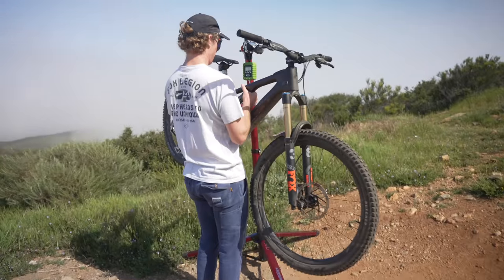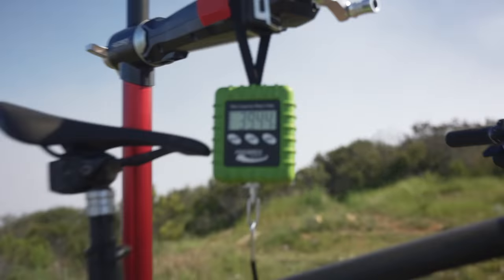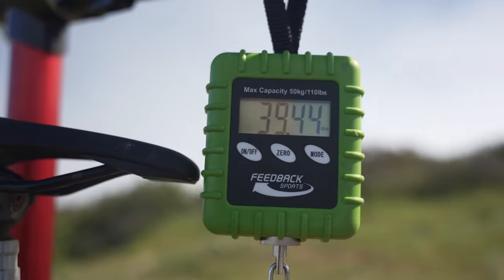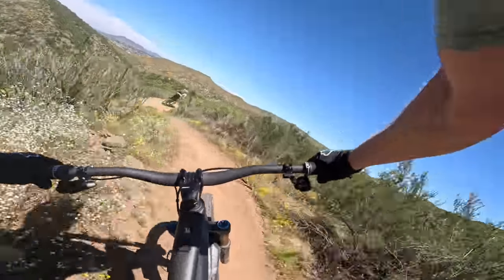Even though weight wasn't Specialized's first priority when developing the bike, the Levo SL Gen 2 is still impressively light, with our size-large S-Works build tipping the scales at just 39.4 pounds. After a three-day press camp and two additional rides on our home trails, let's jump into some on-trail highlights of the new Levo SL.